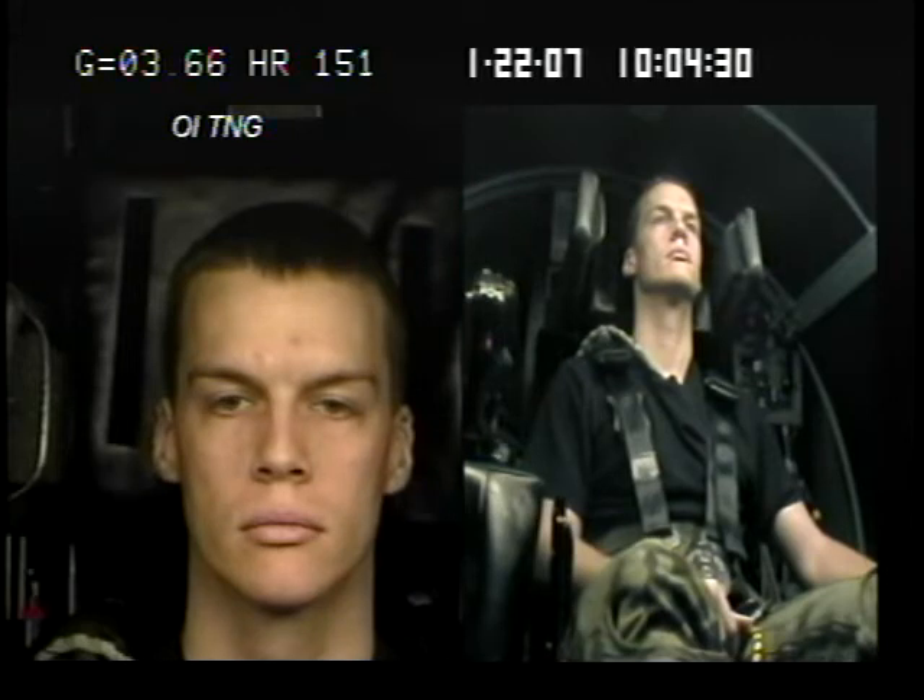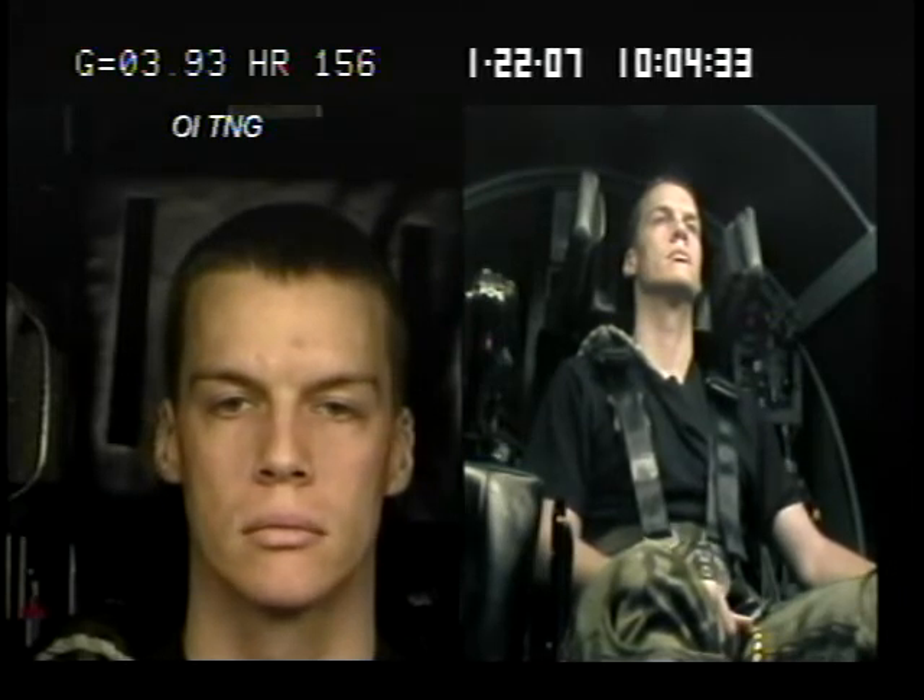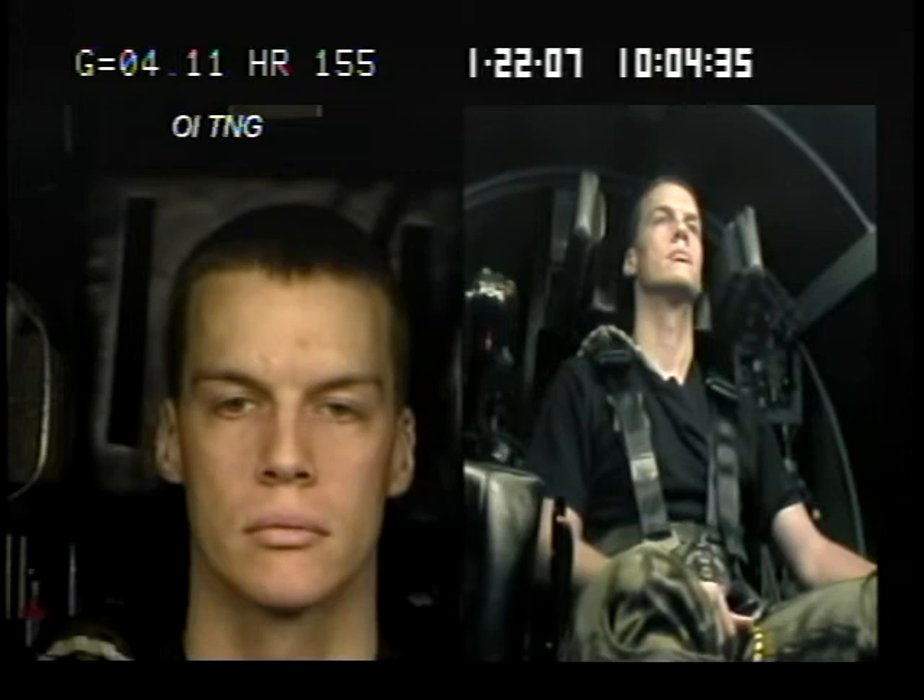There's 3 and a half. Looking good. Take some nice deep breaths. Looking good. There's 4.